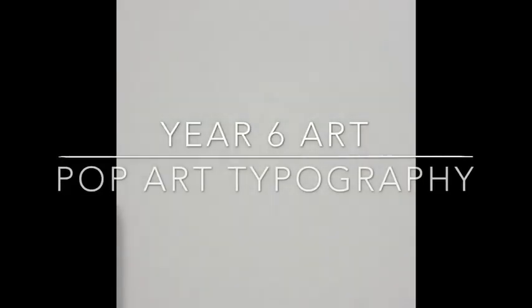Hiya Year Six, Miss Hatches here. I just thought I would show you the next task through some video and photos because I think sometimes that really helps when we are working on art and drawing things out.